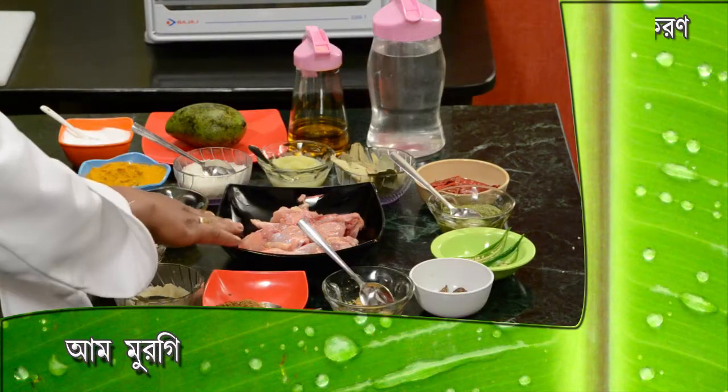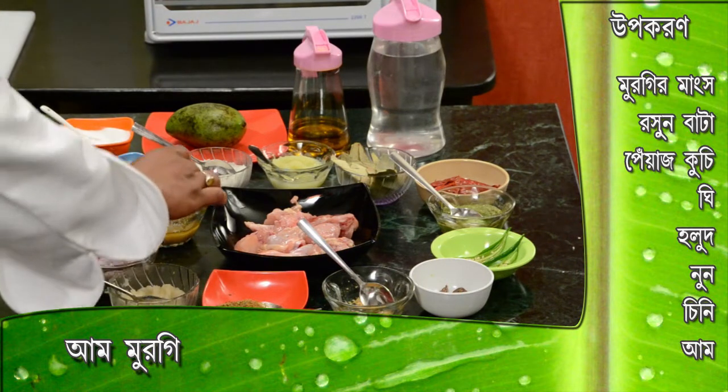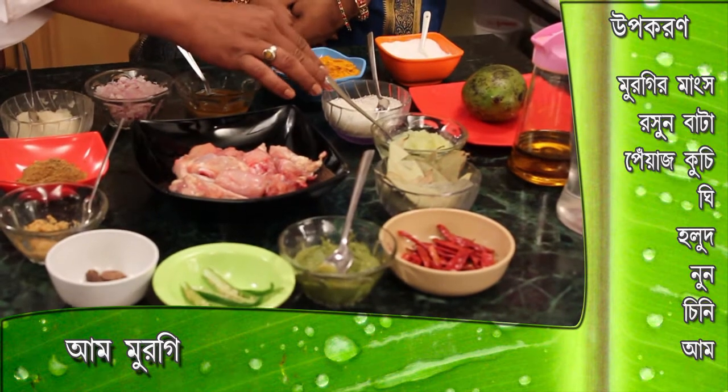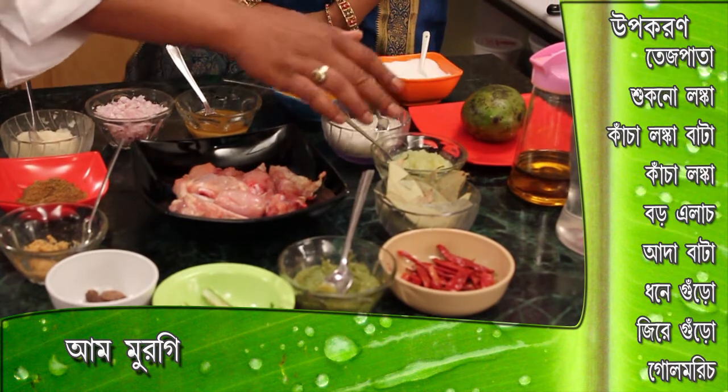First, we need to make the pork. Rochun batter, Piyaj kuchi, Ghee, Phalut gudho, Chini, Globon, Aam — this is the paste.